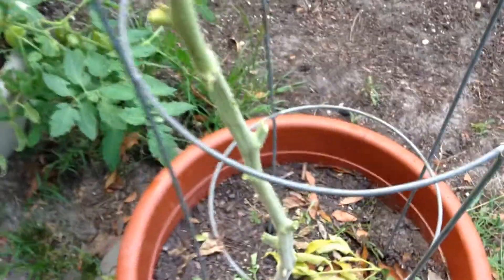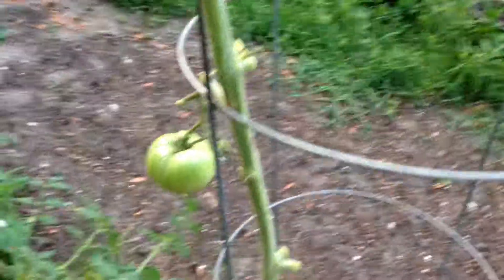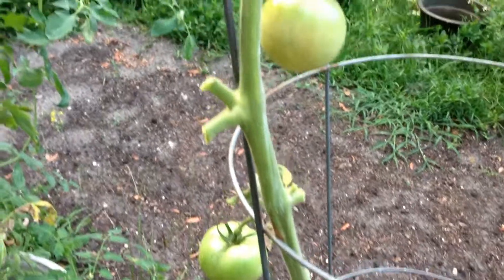This beefsteak tomato plant here that wasn't doing so hot — I went ahead and trimmed it all the way down, nothing left but three little tomatoes growing. Just to kind of experiment, see what happens, see what it does. I'll put out an update about that one and let you know what's going on.